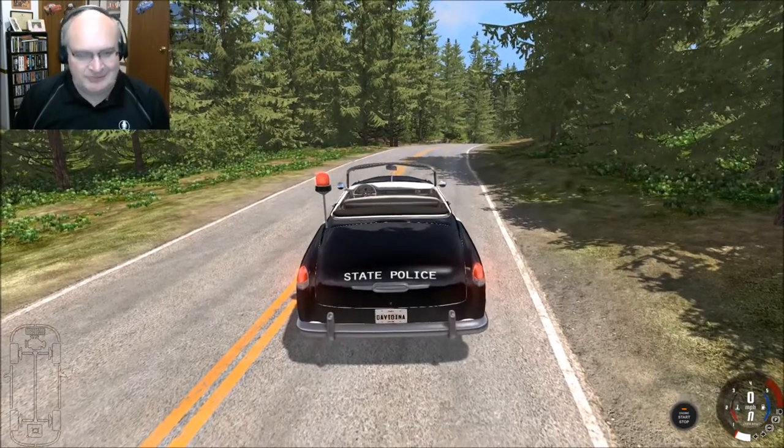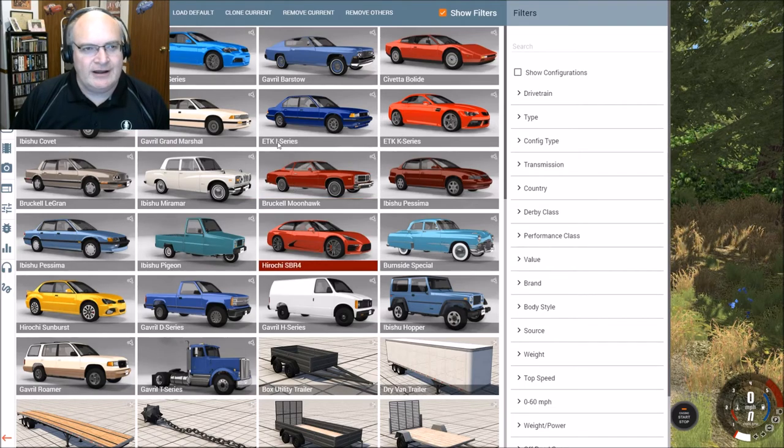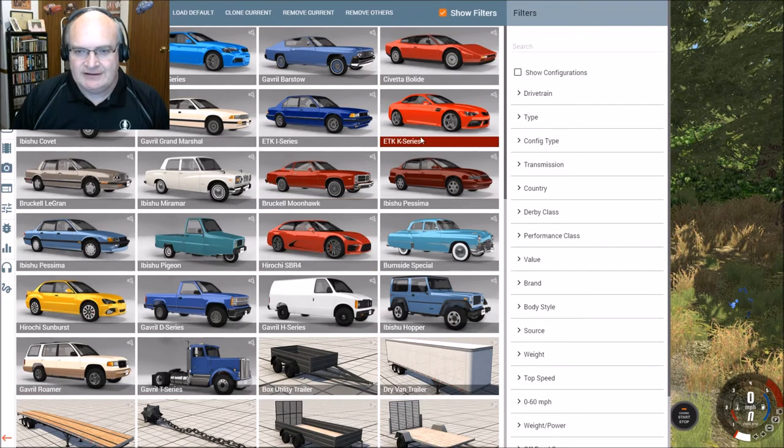So cool. I absolutely love this mod. I don't understand why — maybe somebody can explain this — my cars are all in some weird order. I have no idea what is up with this. There used to be alphabetical order. Not anymore.